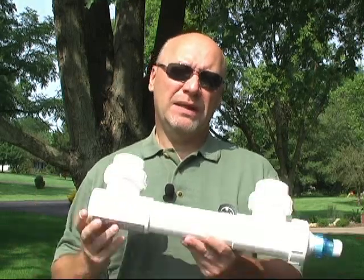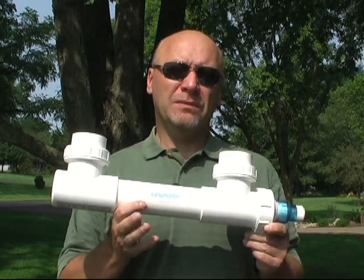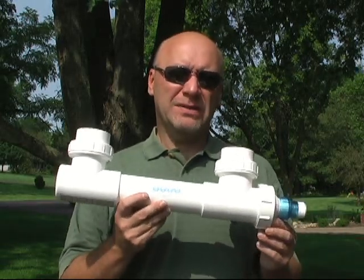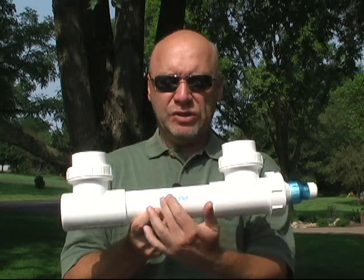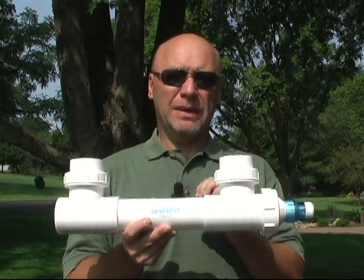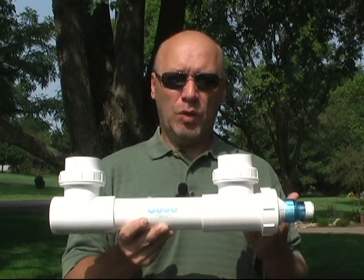The tool I wanted to talk about today is UV light. This is a typical UV system, actually from Aqua Ultraviolet — it is a 25-watt system. Within this chamber there is a secondary clear plexiglass chamber that you would slide a UV bulb into.